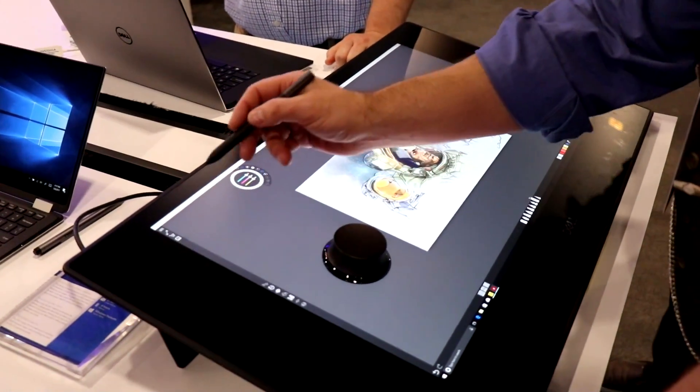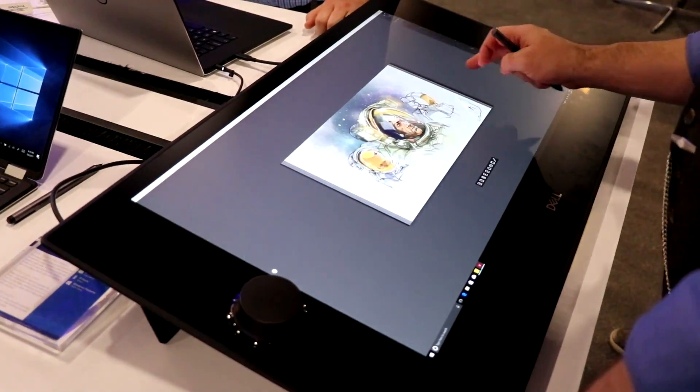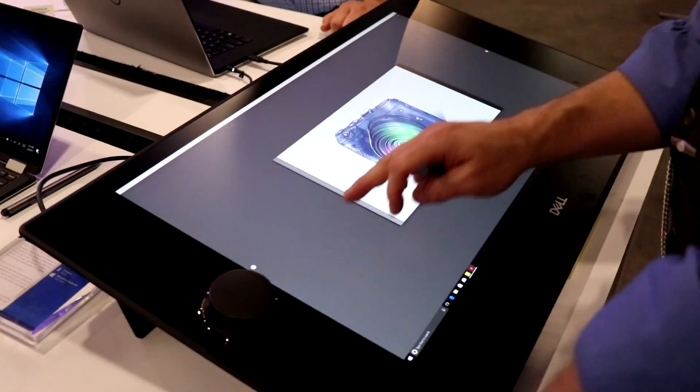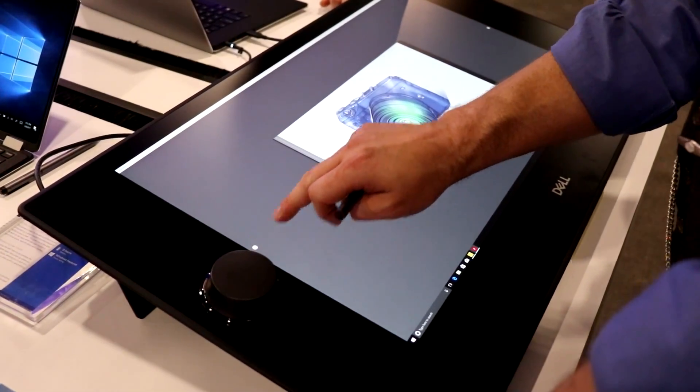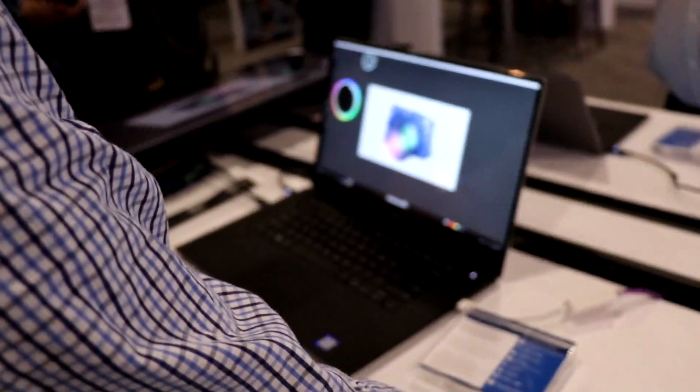Hey, it's Dave Altavilla for Hot Hardware. We're here at Dell EMC World 2017 looking at the Dell Canvas in action. It's being powered by this here Dell XPS 15.